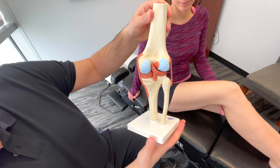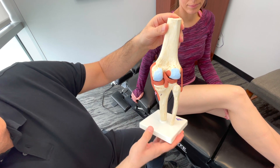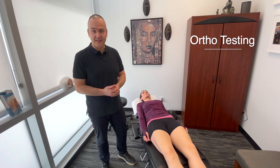That's a posterior view — you can see the epicondyles of the femur and the ligaments from the posterior view. So that's the basic knee anatomy. Now let's demonstrate some orthopedic testing.